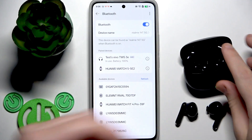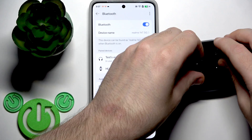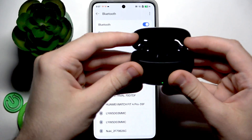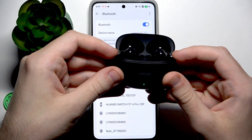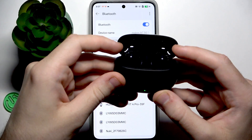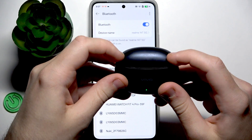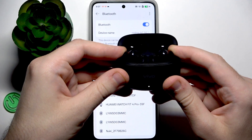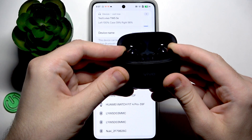Remove your earbuds from the charging case and check. Now if that didn't help, we can also perform a factory reset. To perform a factory reset, put both earbuds in the charging case and press and hold the touch areas for at least 15 seconds until the LED light on the front starts flashing orange. I recommend closing the case and opening it again before pressing and holding, because without it sometimes the factory reset won't trigger.